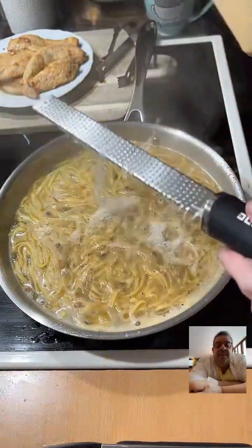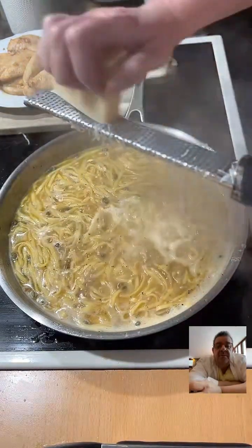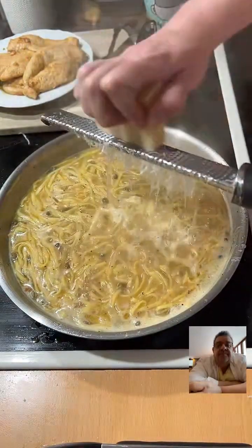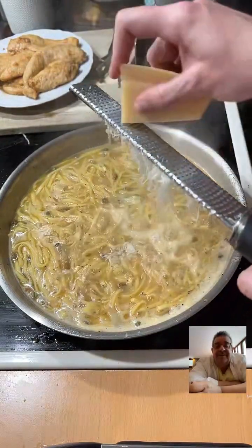The Parmesan cheese, I got it from the cheese store — it was actually made at a farm nearby, so it wasn't made at the grocery store. That camera angle is perfect, it looks so good.